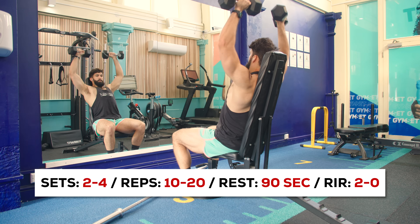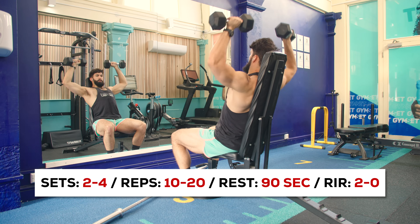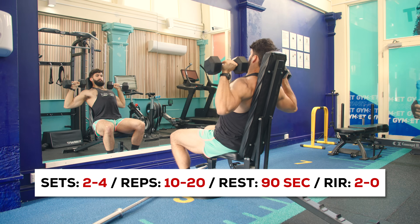Now that we've trained both the upper chest and the lower chest very effectively, let's move on to an exercise for our front delts. The ones I recommend are the Seated Dumbbell Overhead Press, the Seated Smith Machine Overhead Press, or the Machine Seated Overhead Press. Perform these for 2 to 4 sets of 10 to 20 reps, with 90 seconds of rest between sets, taking the first set to about 2 reps from failure and the last set all the way to failure. All these exercises have you sitting down, removing some of the fatigue that could come from standing during overhead pressing. The seated dumbbell overhead press is a nice sequence moving from incline press to flat press to seated overhead press — you essentially don't need to move around the gym at all.